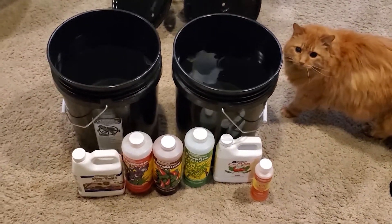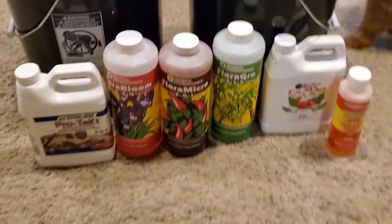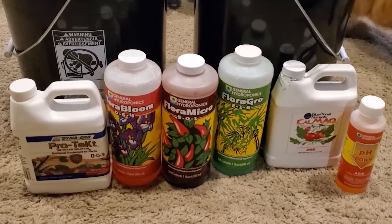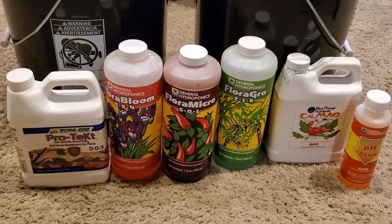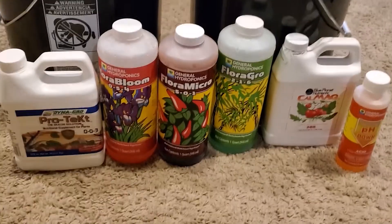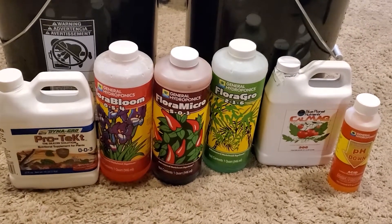All right, we have five gallons of water in each. I have hydroponic nutrient supplies. This will probably be the last batch I make with the Flora Series, but that's just because I'm almost out and Dyna-Gro is easier. So I'm gonna mix these up real quick and then you'll see them in action.